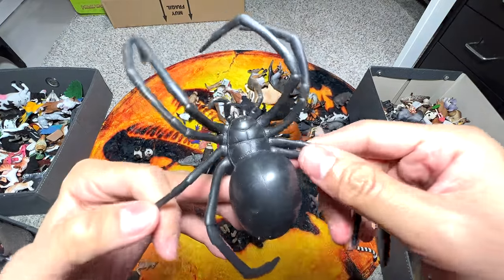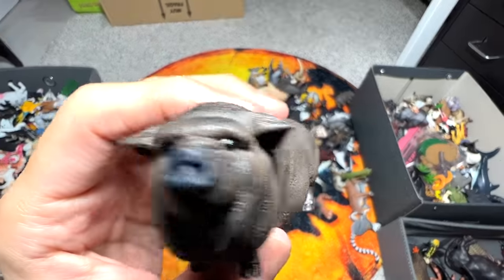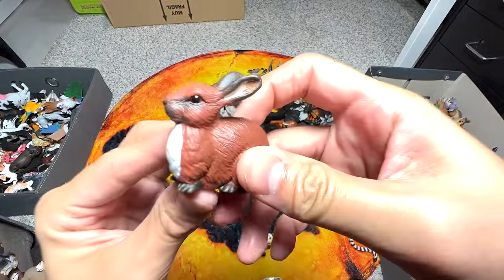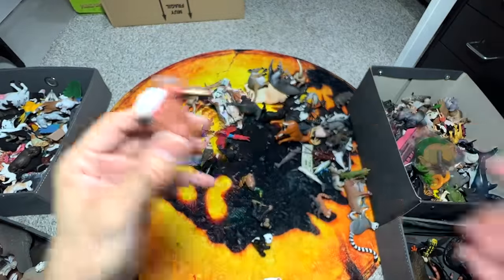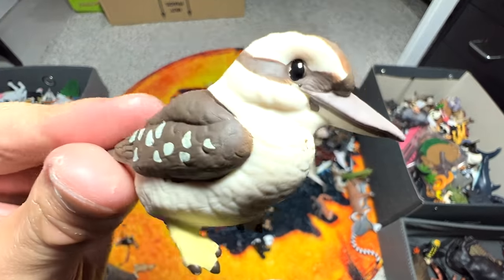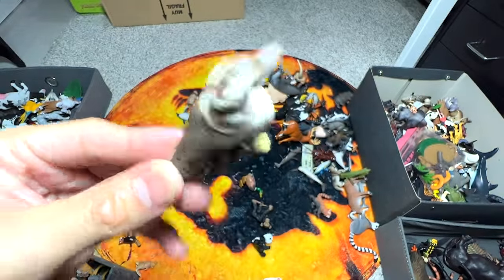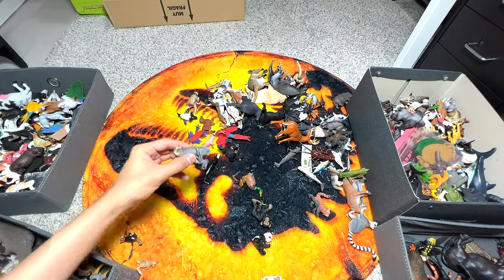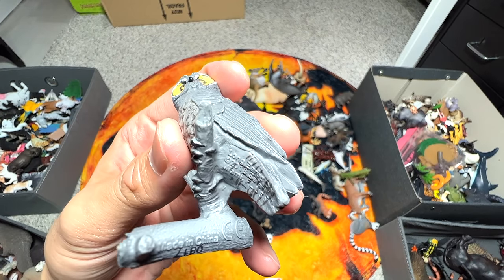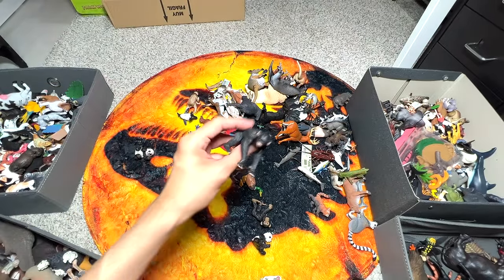Another red widow. This is a pot-bellied pig, so definitely into the farm animals collection. This is a rabbit - into the farm animals as well. We got this kookaburra quite recently - it's actually a 2017 figure. This is a long-eared owl. So yep, into the birds collection. Chimpanzee.